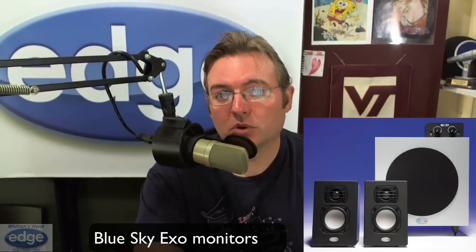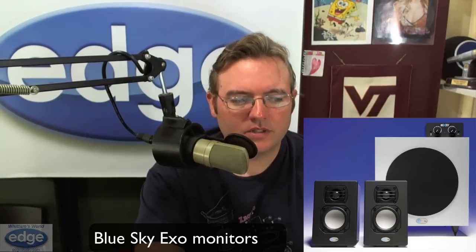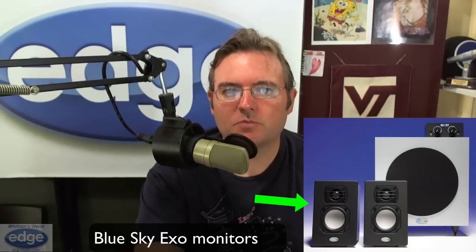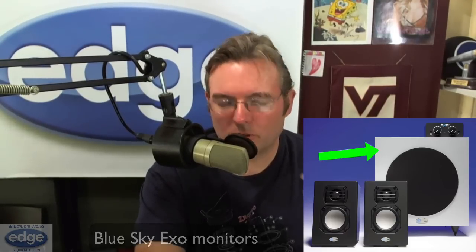If you want studio monitors that are a little bit more exciting to listen to — have more bass or bottom end for when you're listening to music from time to time, or if you do production — I'm a big fan and a user of the BlueSky EXO studio monitors. The satellite speakers are very small and don't take up a lot of space, and the subwoofer unit is less than a foot cube. What's cool is if you don't want any of that bass muddying the sound, you can turn a knob and turn the bass all the way down so you're hearing only the satellite speakers, which could be a good idea for making sure what you're hearing is more true to life.